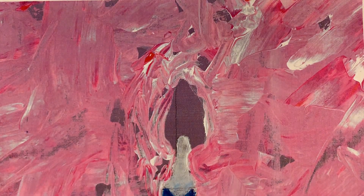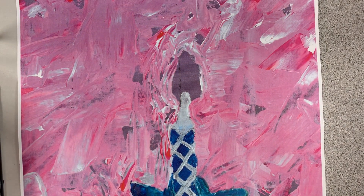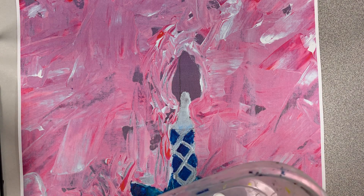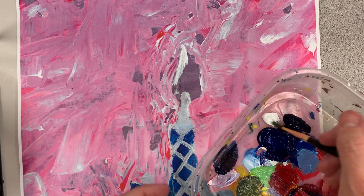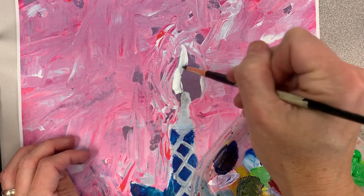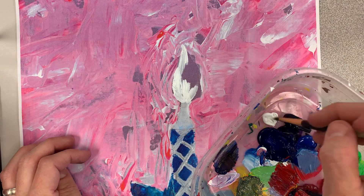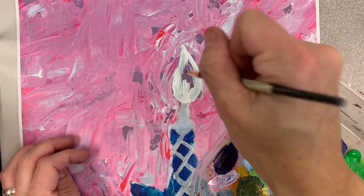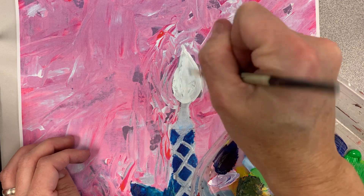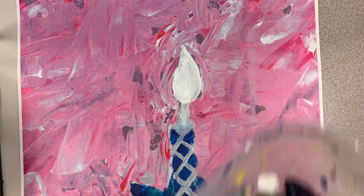We're going to apply it to our paintings. I'm going to work on — I think this is Anna's painting, but it's a photocopy. So you start with your hard edge flame using my round brush. Now I want this to dry.